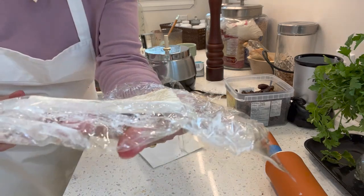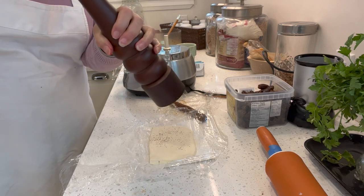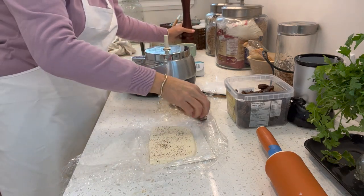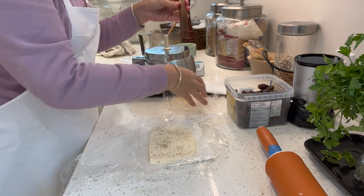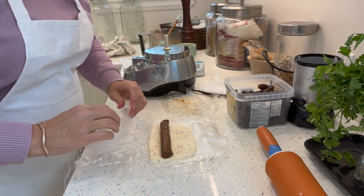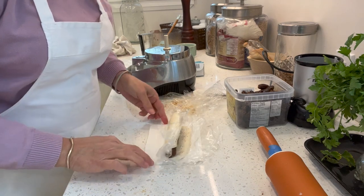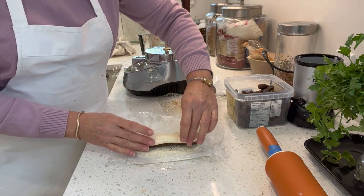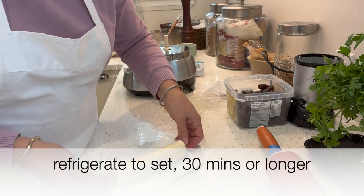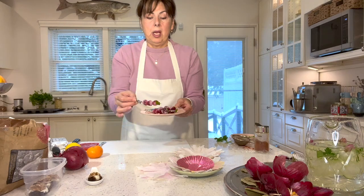We've got our four ounces of cream cheese spread about an eighth of an inch thick. Take some fresh ground pepper over it — this is going to be a sweet and peppery cheese. Then take your log of dates and wrap the cream cheese around it; it should fit exactly. Put it in the refrigerator to set.